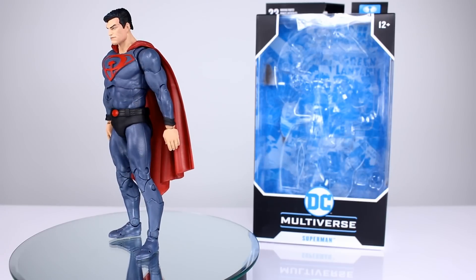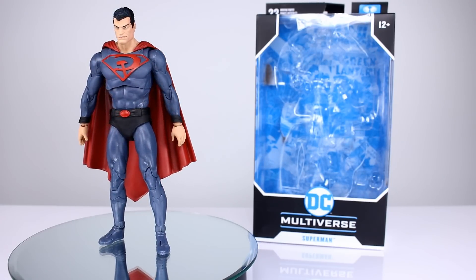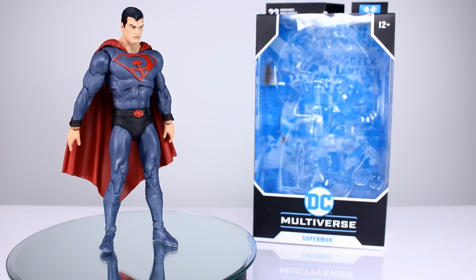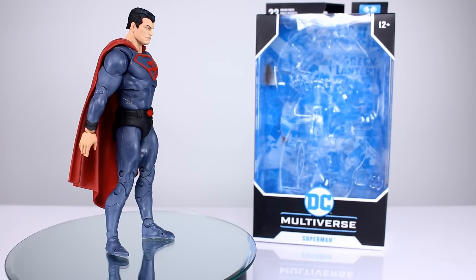Hey, what's up guys, this is Anthony from Anthony's Customs and for this review we are looking at the McFarlane Toys DC Multiverse Superman — this is the Red Son version of Superman. You can tell by the color scheme and the logo, but it doesn't say it on the front, which is something that bugs me with this line.